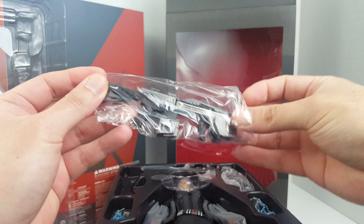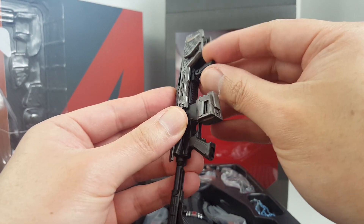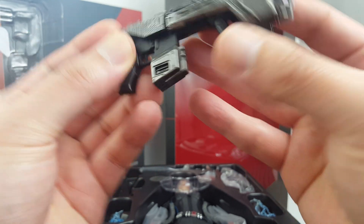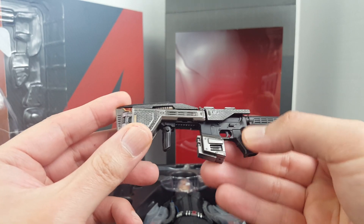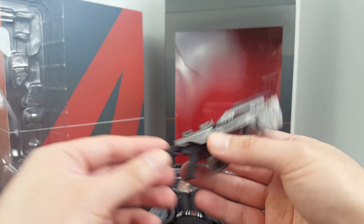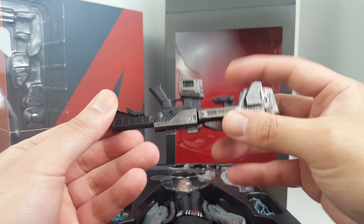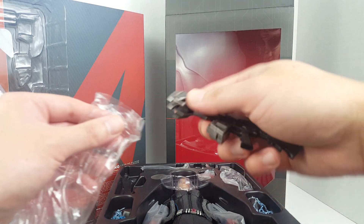Here we have this very weird-looking modified AR — I guess it's been modified by Ultron or something. It doesn't look like you can convert it back to an AR-15; the magazine and everything is molded in. The fire selector is not movable, neither is the trigger, though you can move the stock. I really like the design of this weird-looking rifle — at least the vertical grip can move. This is not one of the better ones to be honest, but I think it's actually based on the actual design from the film.